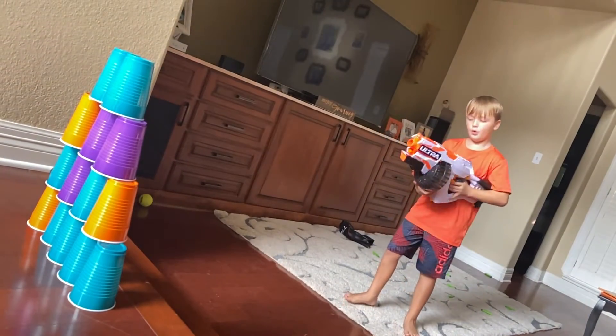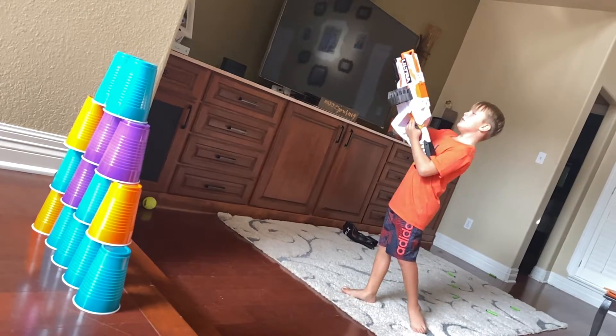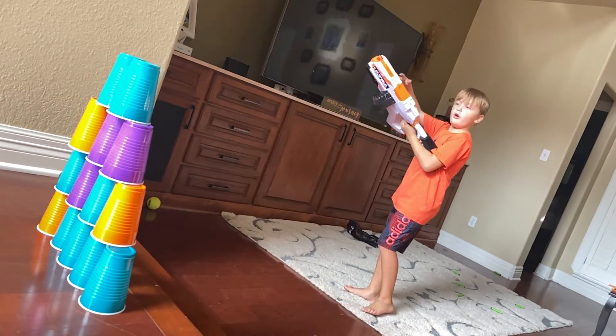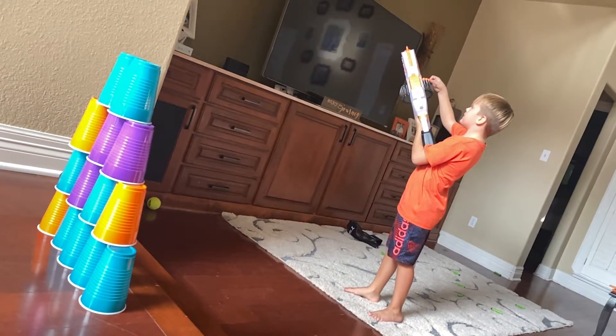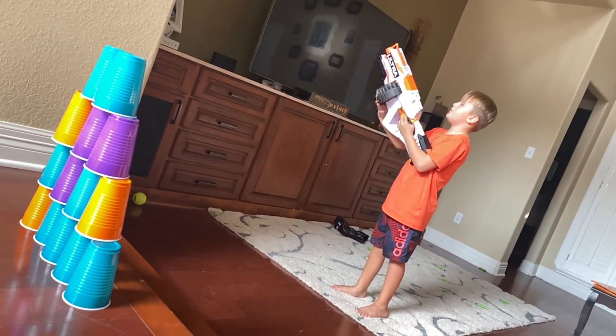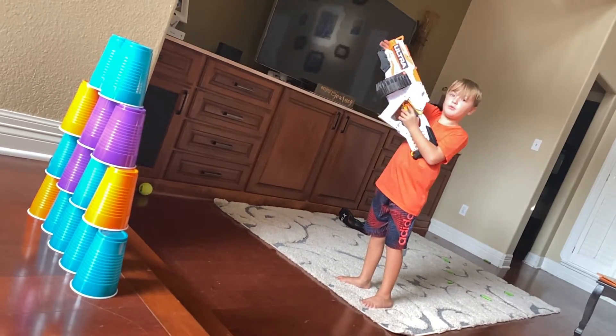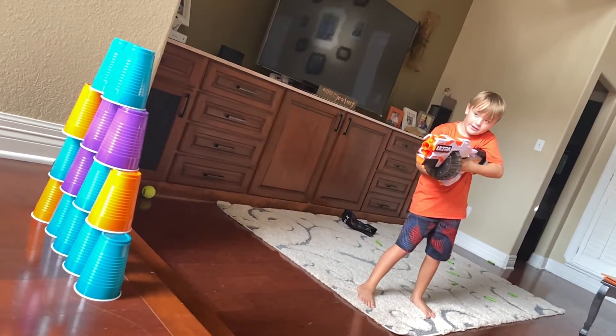Hi, my name is Freddie and I have the Nerf Ultra 1. It shoots really hard and these are its own bullets. We got to do 20 packs so that's how it doesn't fill up the whole thing. Their foam is really hard so it doesn't break when it shoots hard.